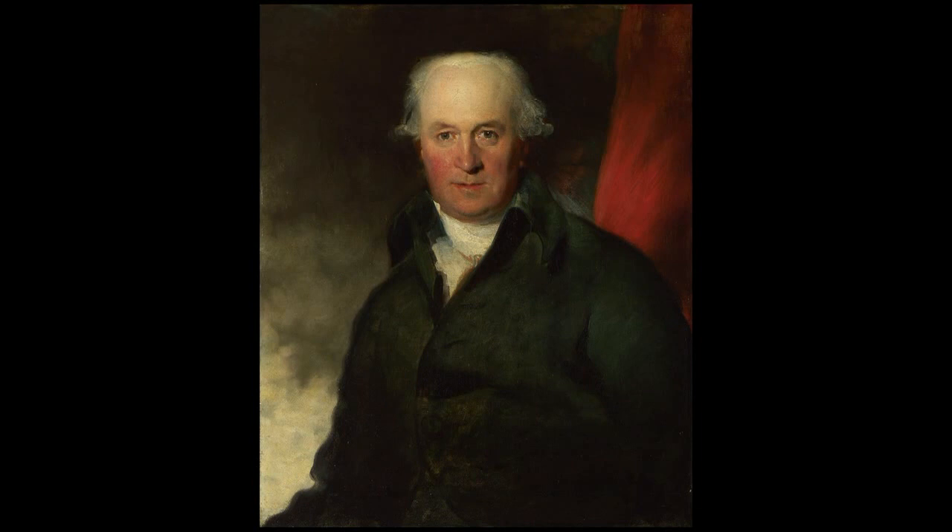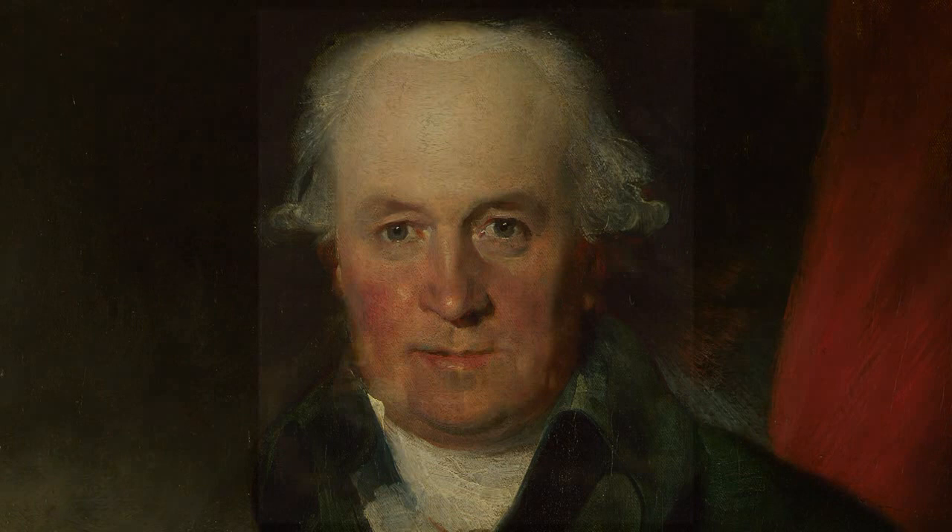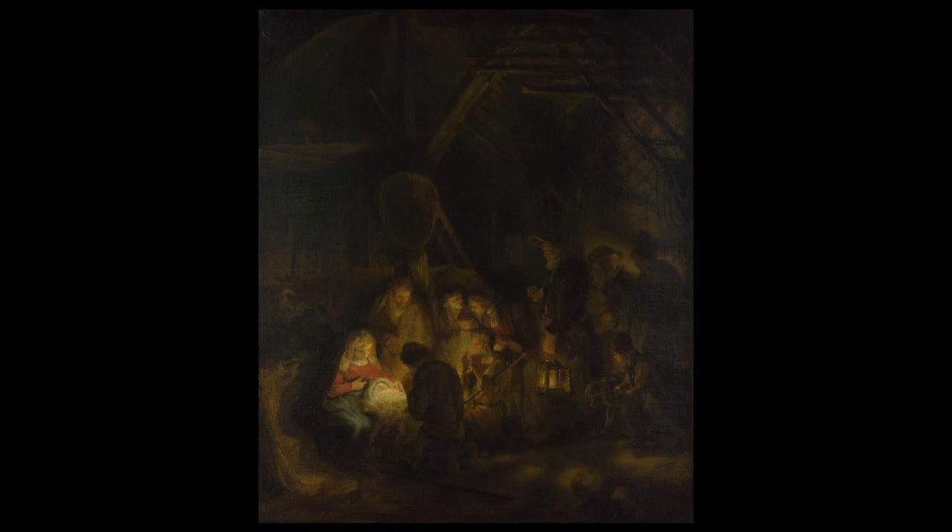This is John Julius Angerstein, an important connoisseur of painting. In the 1820s, his collection of 38 pictures became the nucleus of the new National Gallery and included this Adoration of the Shepherds, which he believed was painted by the Dutch master Rembrandt.